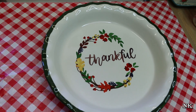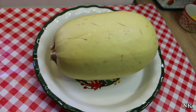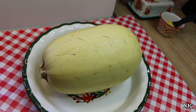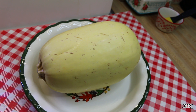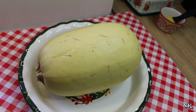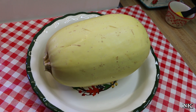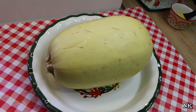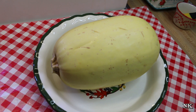I just have a pie plate here because it's round, flat, and easy to place the spaghetti squash in. If you have a little oval baking dish or anything that will hold your spaghetti squash — they come in all sizes — just make sure it fits. Pop it in the microwave and run it on high for 10 to 15 minutes, or until it's soft enough to cut in half. My microwave is 1200 watts and it might take 10 to 12 minutes. If your microwave is less powerful it may take longer, so keep checking it.